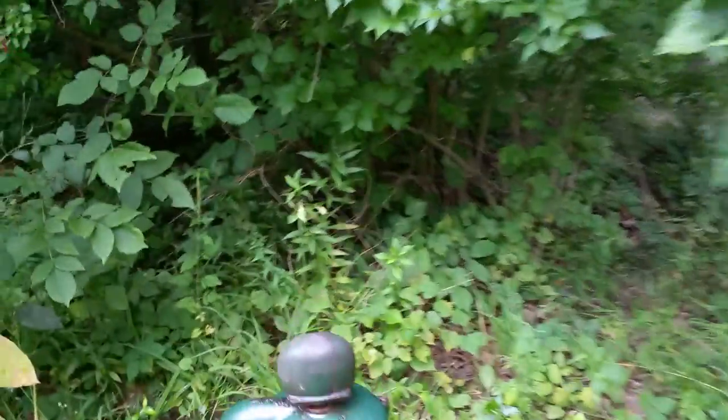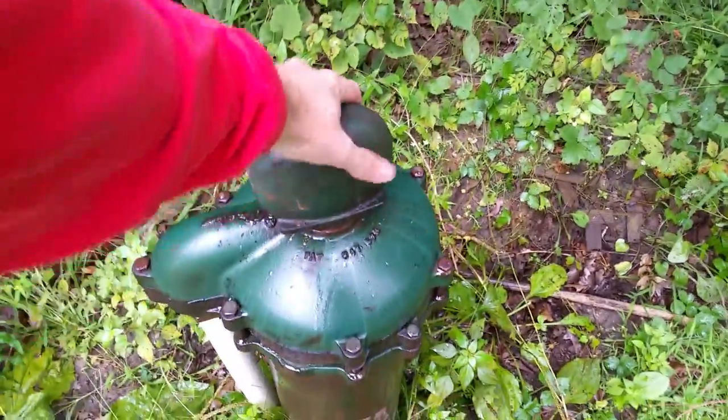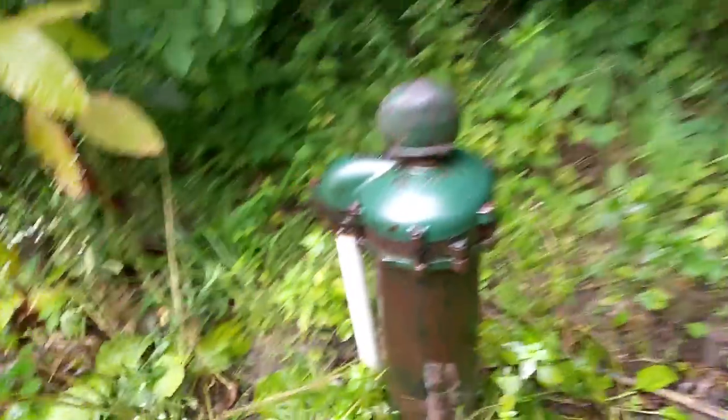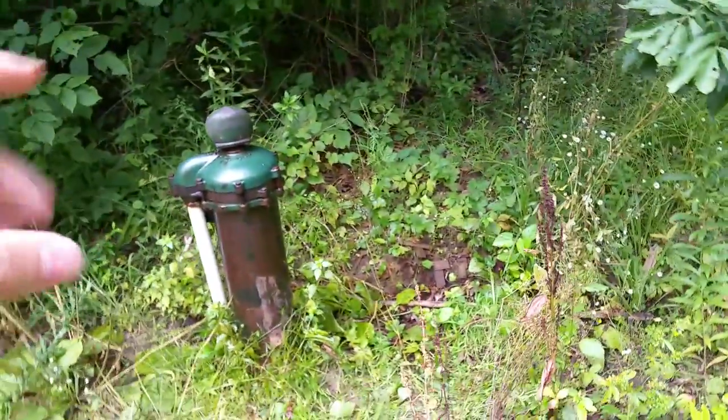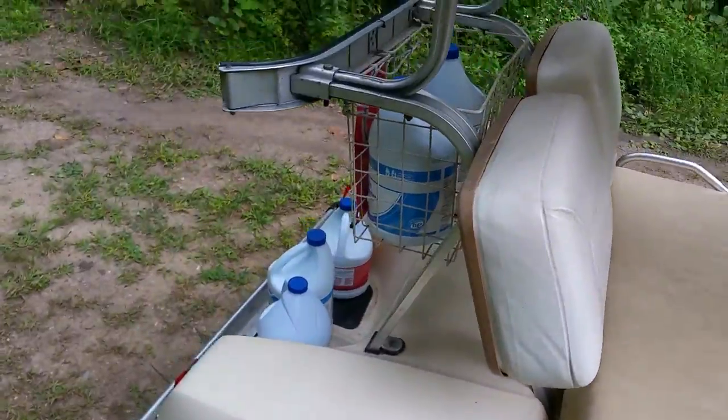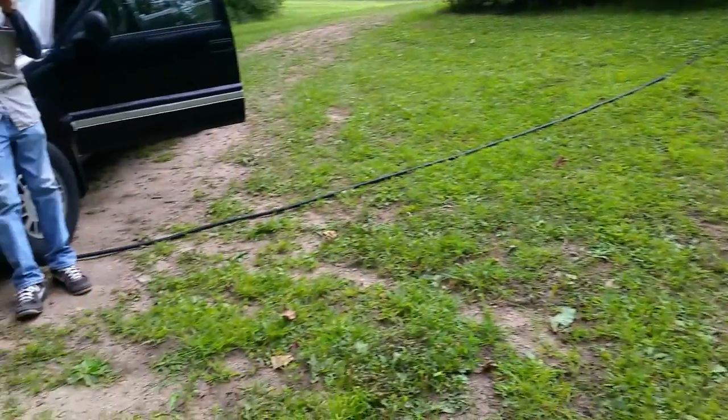Got a mosquito there, sorry about the jumpiness. Today we took off the top of this right here — there's a cap — and there's a hole in there, and we dumped in four and a half gallons of bleach directly in there.